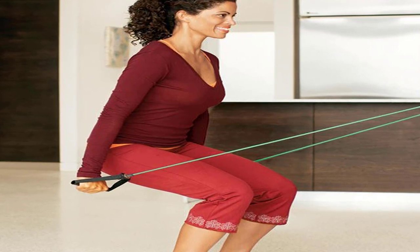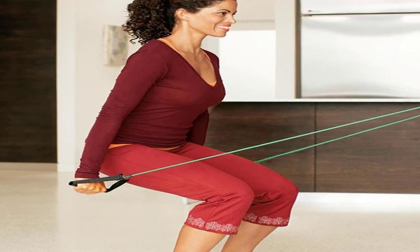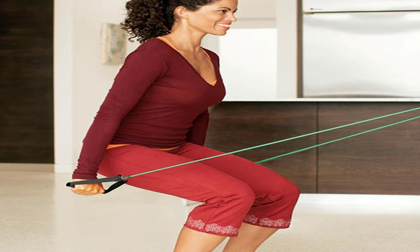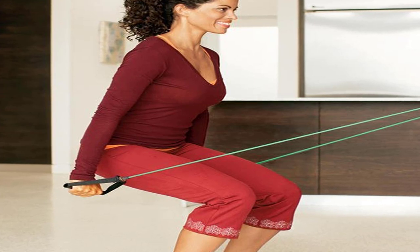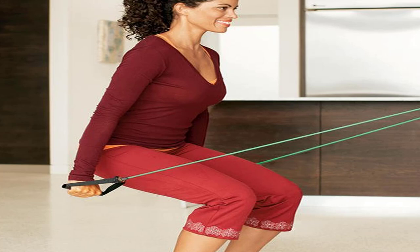Move 7: Kick Back — tones shoulders and triceps. Start position: stand with feet a few inches apart, band under both feet, holding a handle in each hand. Bend forward from hips so back is nearly parallel to floor, and bend arms 90 degrees, keeping upper arms by sides. Main move: with abs tight, straighten arms so hands are near hips, turning palms toward ceiling. Pause, then return to start position.